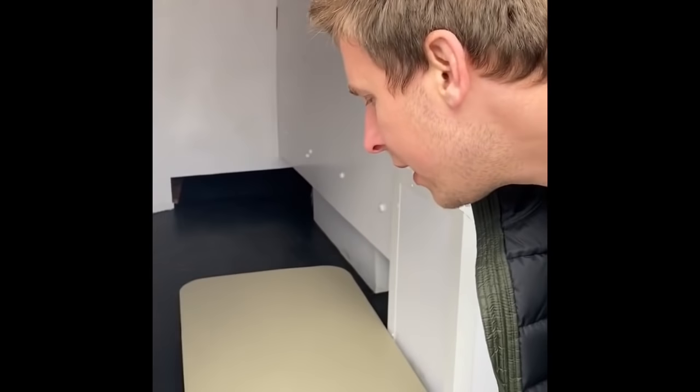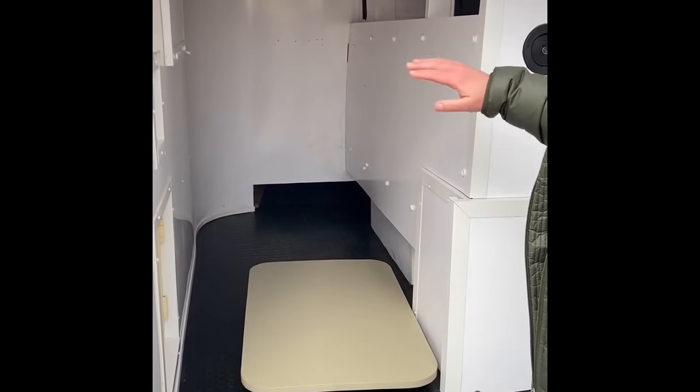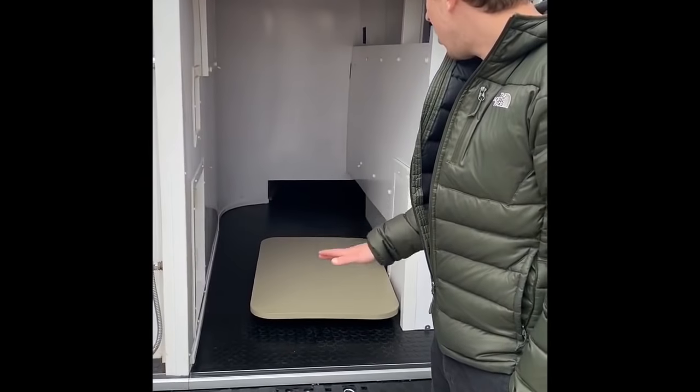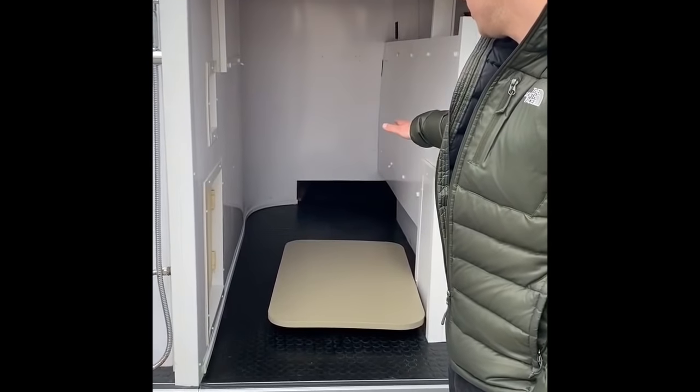We've got some rubber matting down here so it's very hard wearing and easy to clean — so if you've got bikes or surfboards. And if you can see right at the end, that's a hollow under the kitchen, so if you've got a paddleboard or a longboard you can put it all the way through.